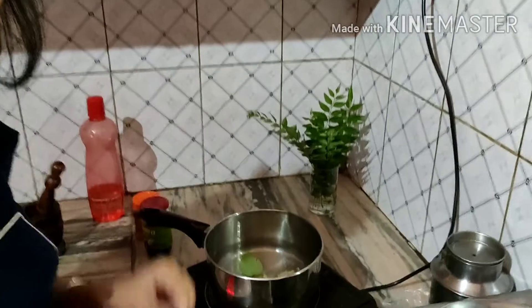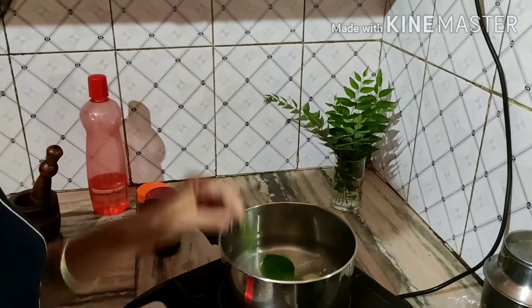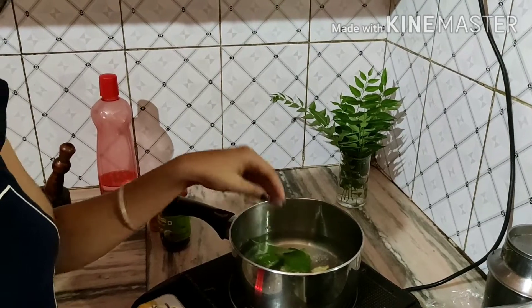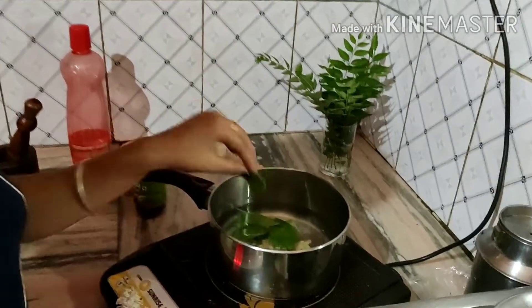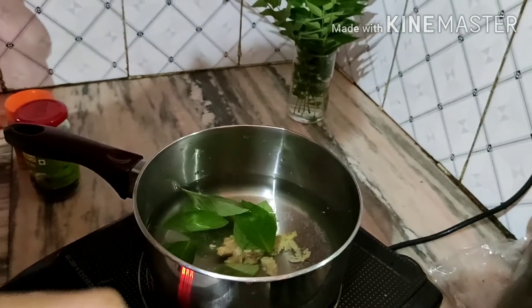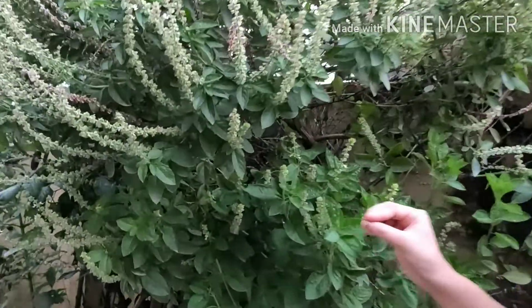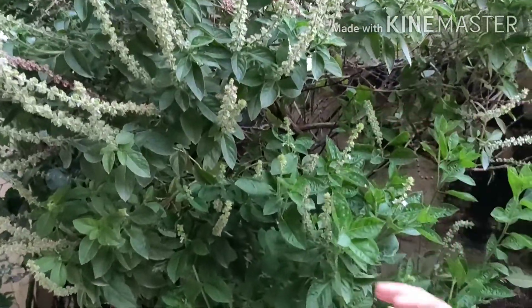We will add Tulsi to this. Tulsi is used in India in almost all of our homes. We also know in Ayurveda, Tulsi is used as a medicine. This is our Tulsi plant — this is Badrinath Tulsi, also known as Badri Tulsi. Some leaves exist very broad; normally Tulsi is large.